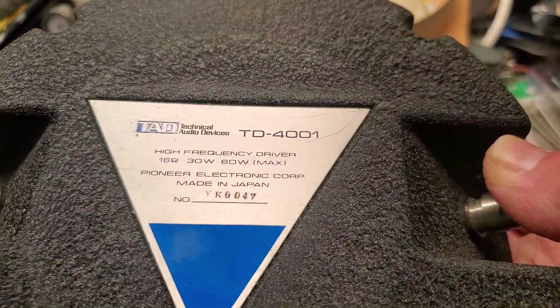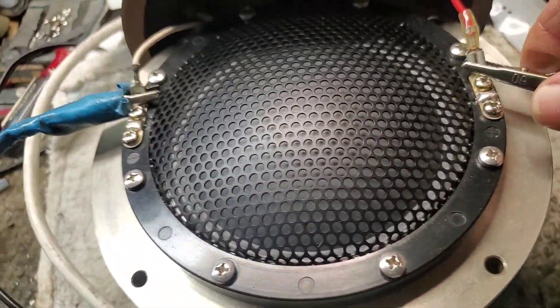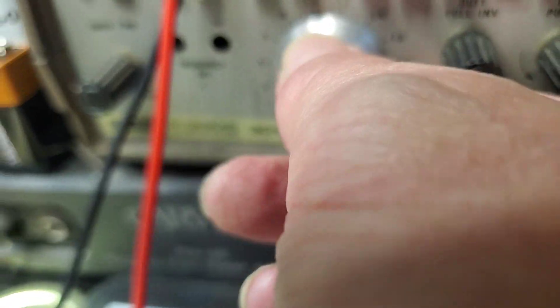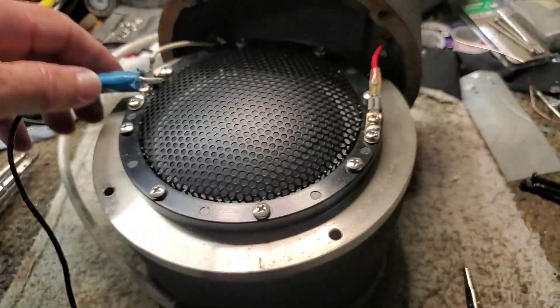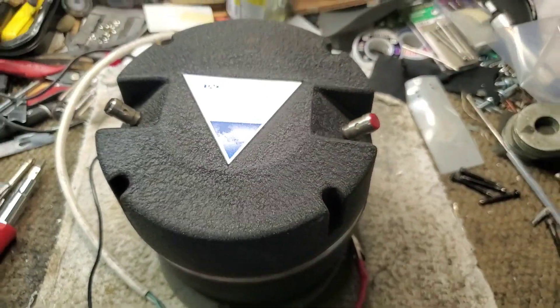The second TAD TD-4001 is complete. Let's do a little sweep test. All is clean and good. Button them up. Alright, see ya later.